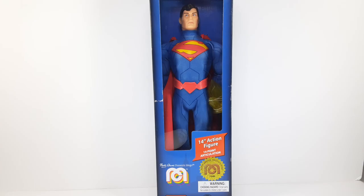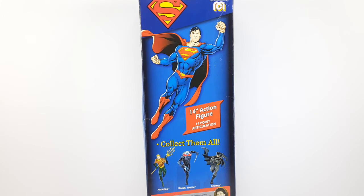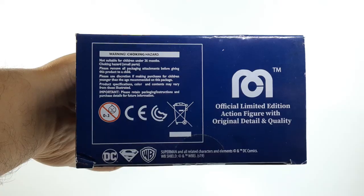This is the front side of the packaging. This is the side of the packaging right there with that beautiful artwork. And this is the back side of the package right there with that beautiful artwork of Superman — look at him looking very heroic. And this is the other side right there. And this is the top. This is the bottom.